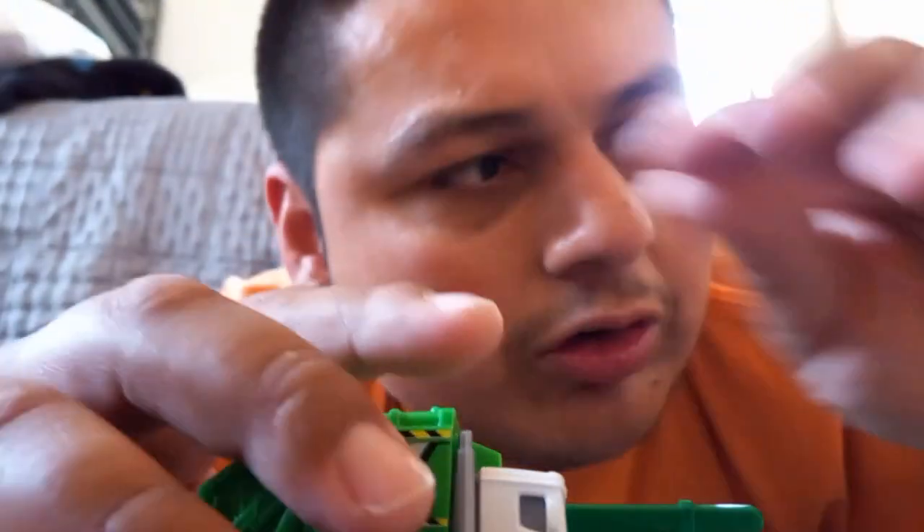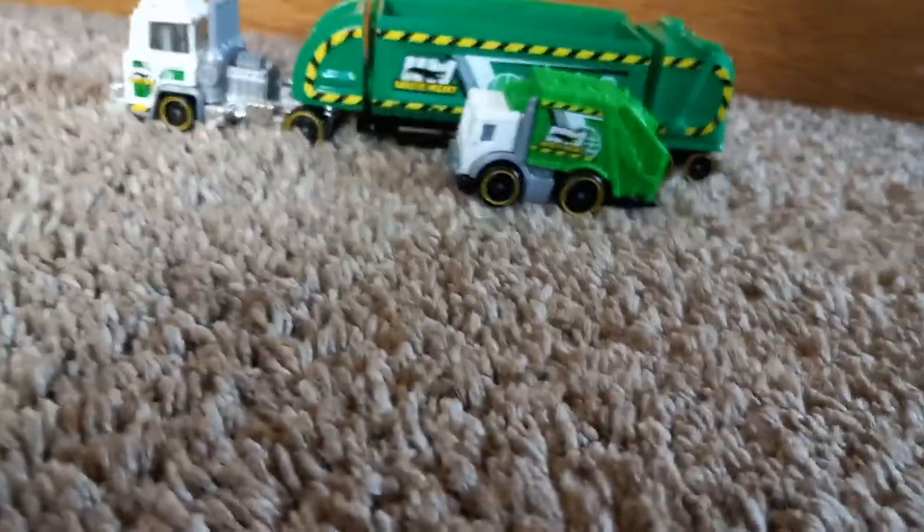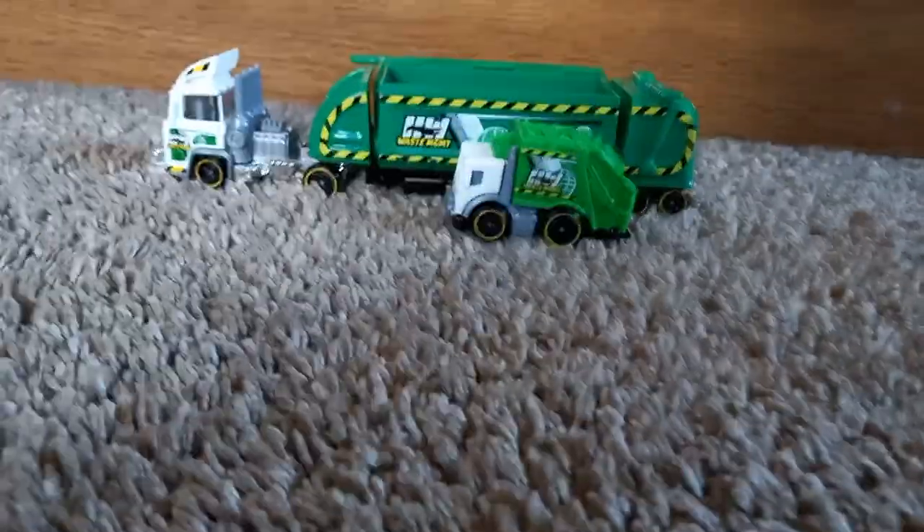Feast your eyes on this truck guys. Gotta take this out, take that out — not needed. Check this out!